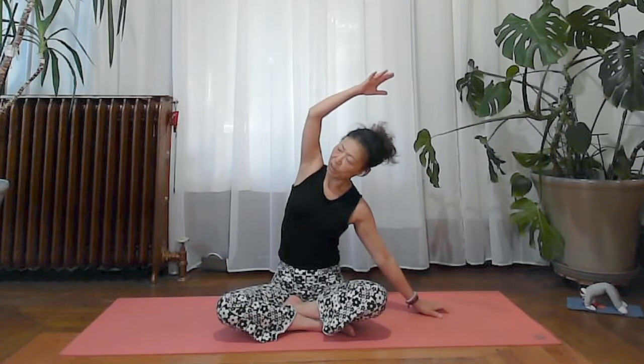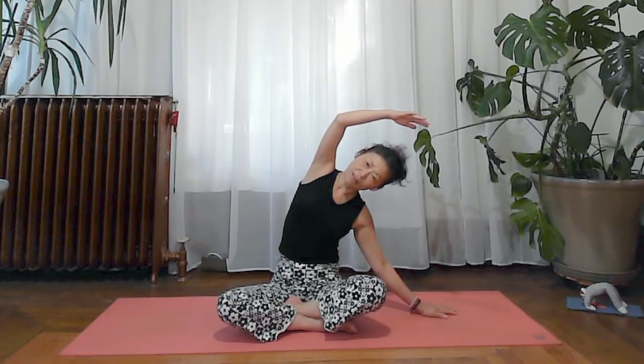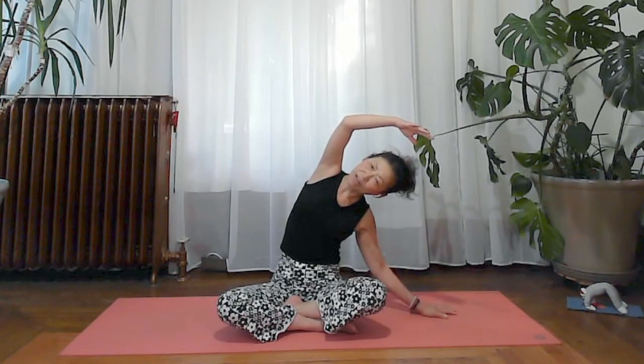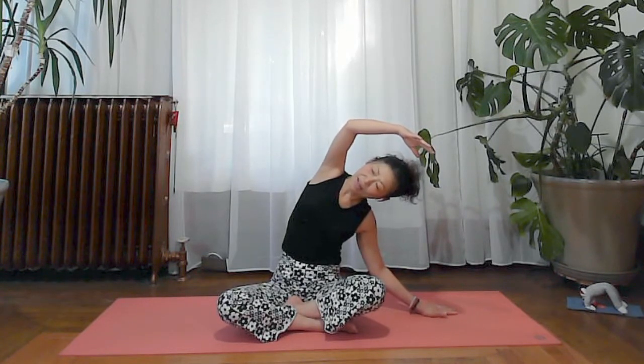Inhale, gently extending your left arm to the sky, slightly lifting your bottom rib cage. Exhale, bending to the right, and gently open the chest with your inhale. Exhale and relax your left arm — use the weight of the left arm to deepen the bend in your spine. Inhale and exhale to ground both sitting bones, keeping your left hip on the floor. Three full inhales to the left side, then relax your left arm and ground your hips.